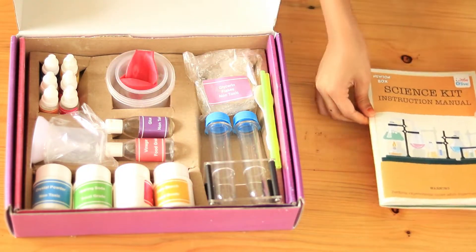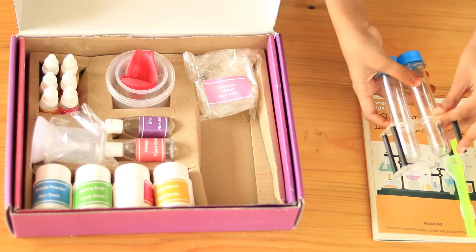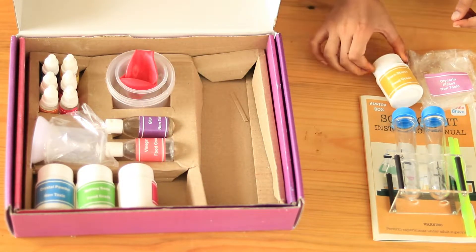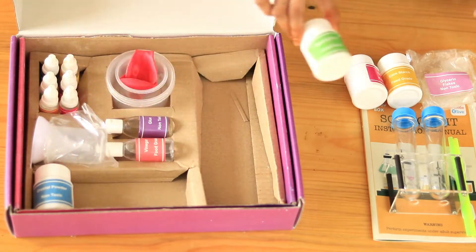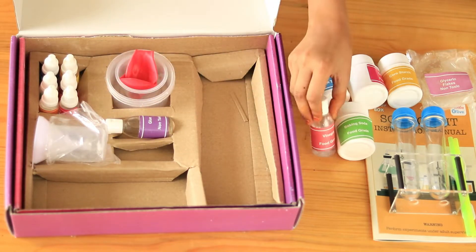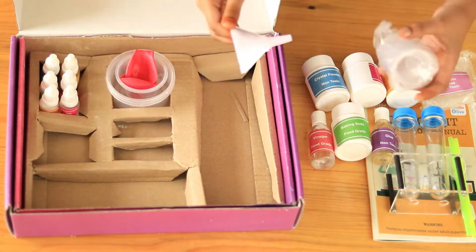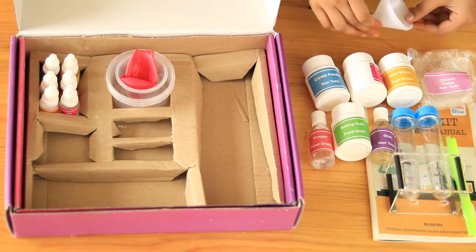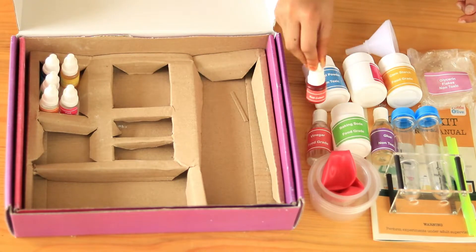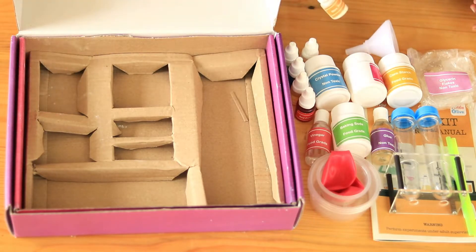The kit includes an instruction manual, straws and a spoon, two test tubes and a stand, glycerin flakes, cornstarch, citric acid, baking soda, crystal powder, vinegar, glue, measuring cylinder and funnel, cups and balloons. We also have food colours like red, yellow, blue, and scents like green apple scent and rose scent with glow powder.